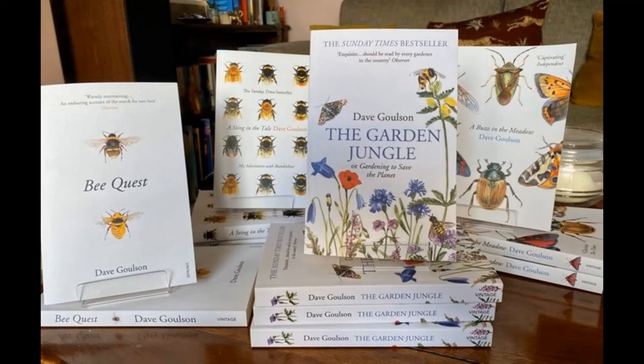If you'd like to know more about bumblebees and other pollinators and the wonderful world of insects in general, or about how to make your garden more wildlife friendly, then you might enjoy one of my books, available at all the usual places. Thank you.